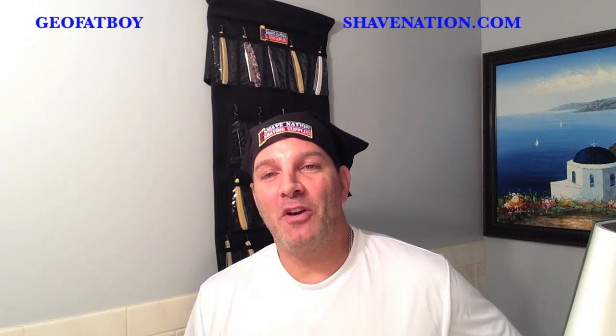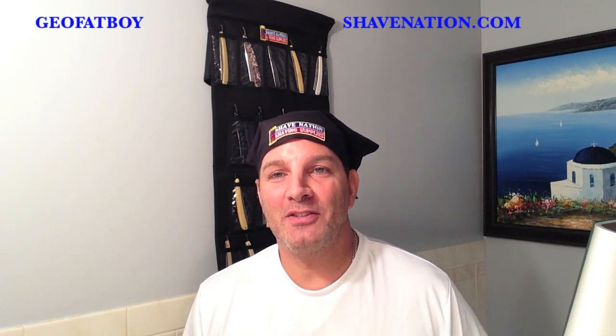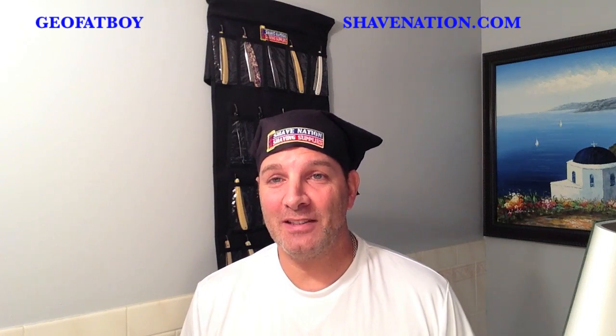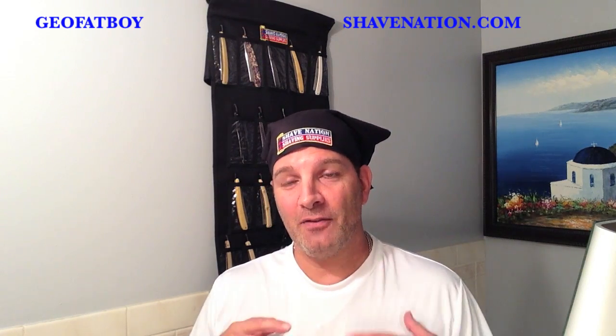Greetings! I'm Geofatboy from Shave Nation Shaving Supplies, ShaveNation.com. Yesterday you saw me perform the Ice Bucket Challenge to benefit ALS, and today I'm going to do as I said in that video — I'm going to perform a shave after putting my face in a bucket of ice water.